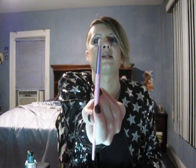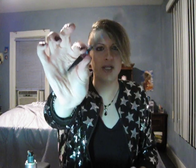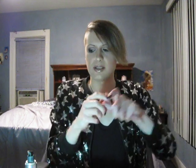Then I do my inner corner highlight: I take a very small brush and go in with a very light metallic color in my inner corner. Then I take the other side of the brush from the Urban Decay Alice in Wonderland Looking Glass palette and dab into the same color in my inner corner, and then do my brow bone.